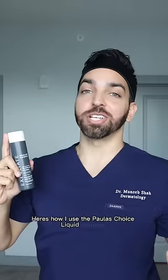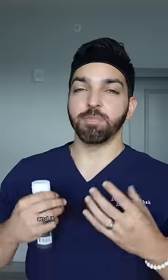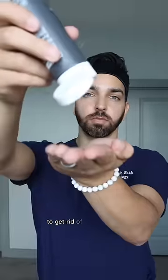Here's how I use the Paula's Choice Liquid Exfoliant. It contains 2% salicylic acid, which helps to exfoliate and penetrates deep into the pores to get rid of all that gunk.